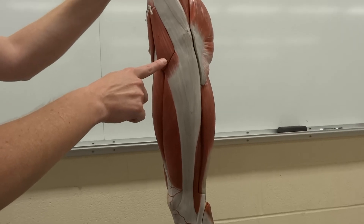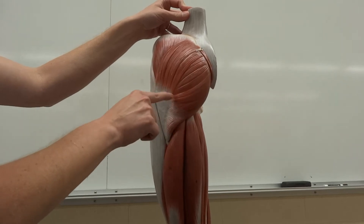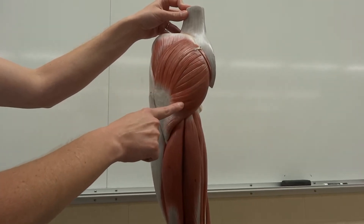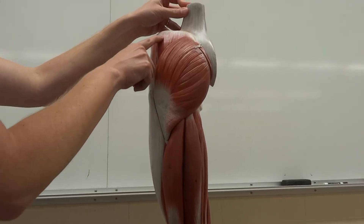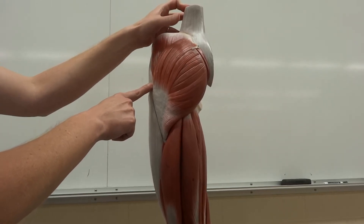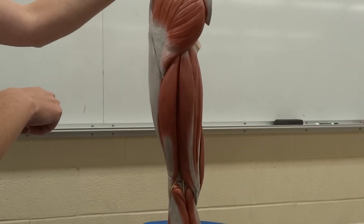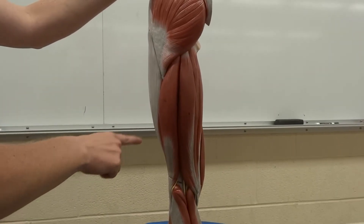Now as we keep turning, we will hit the gluteus maximus — the booty, the fattest muscle on your body. And then the gluteus medius, which is just above that and actually cuts deep to the gluteus maximus. Now as we hit below the gluteus maximus, we have the hamstrings.